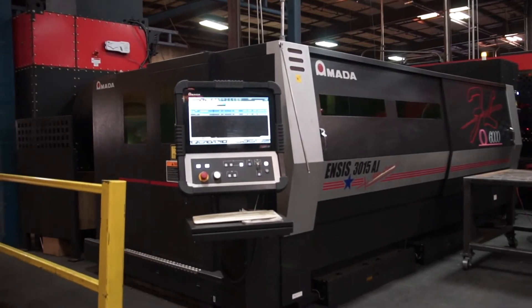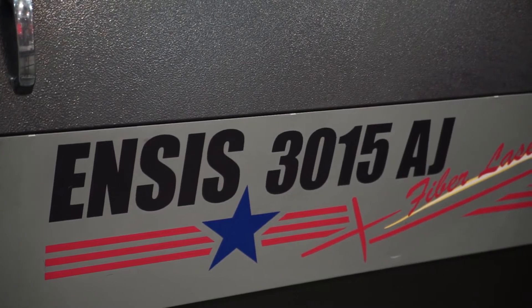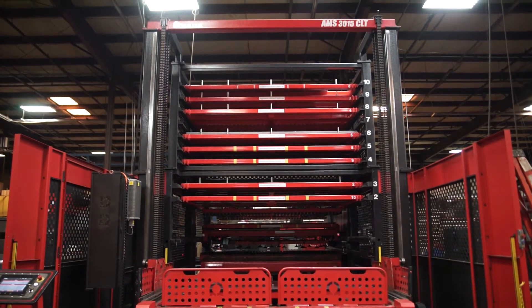This is an Amata Insys 6,000 watt fiber optic laser with a 5 by 10 table and also an AMS 3015 — a 10 shelf tower with automatic load and unload. This machine is very diverse in that it has an engine that allows us to quickly transition between light gauge and heavy gauge materials with a simple nozzle change.